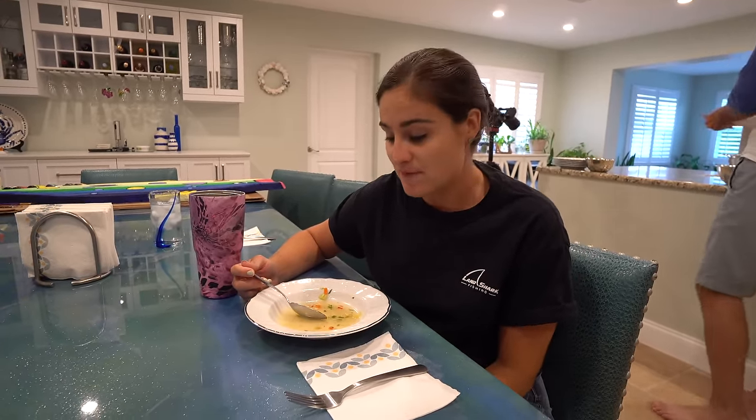I want to thank you guys so much for watching this video. If you haven't subscribed already, hit the subscribe button, like it if you haven't already, and I'll catch you guys in the next video.